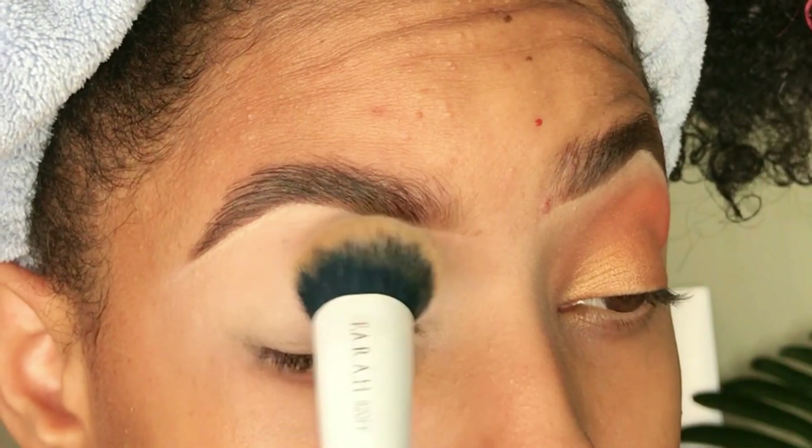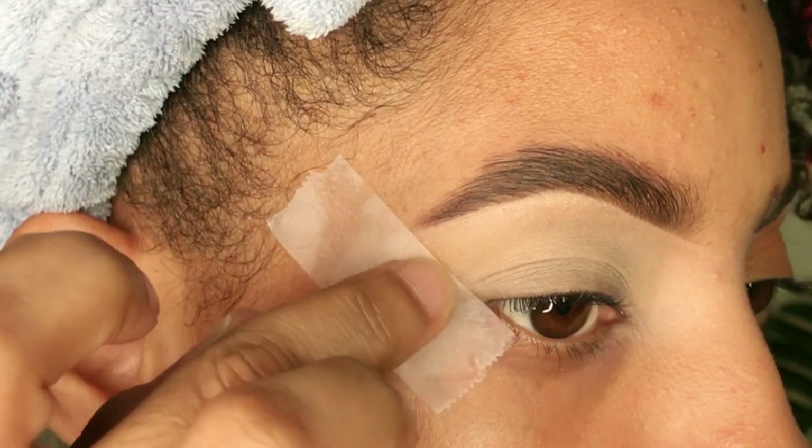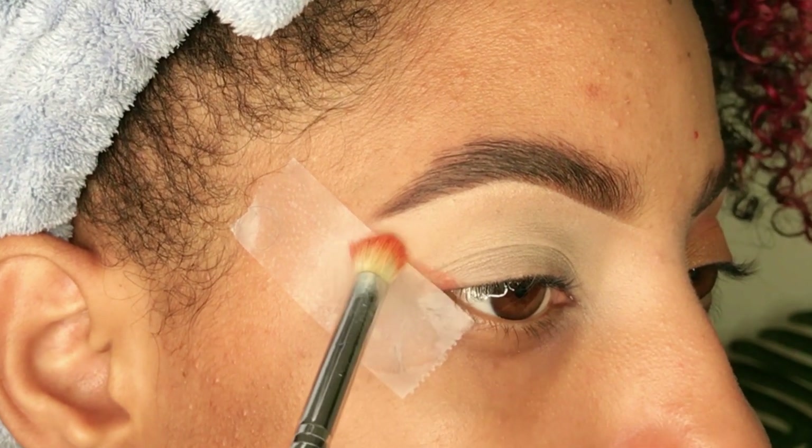Maquillaje paso a paso para principiantes, y con este truco de maquillaje te va a quedar espectacular. Vamos a utilizar solamente dos sombras y vas a ver lo lindo que queda.